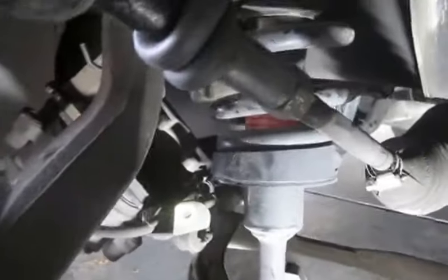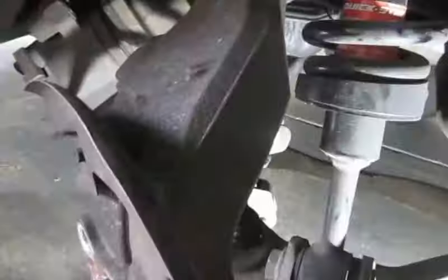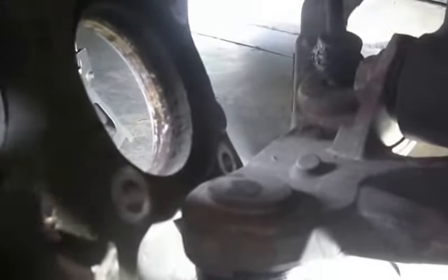Once I get that out, I should just be able to pull this knuckle completely off. Just a quick update — it's been a lot of fun, as most things are. Got everything off, got the knuckle off, but had a hell of a time getting it to separate. I don't want to touch it because it might still be hot. This is where the wheel knuckle goes up on that ball joint, and it was quite rusty, so I've been spraying some penetrating oil up in there and letting that set.